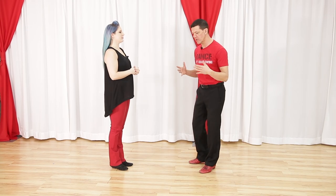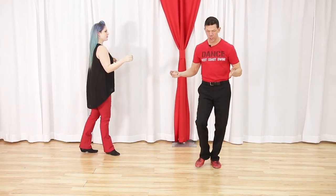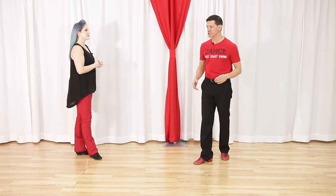Let me quickly cover leader's footwork. It's the same as the left side pass. We step out for one, two, three and four, five and six. Super basic. You can go back and watch video one if you want to refresh on that.